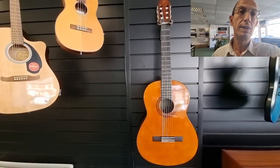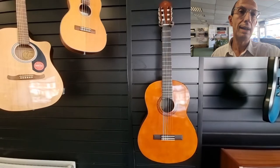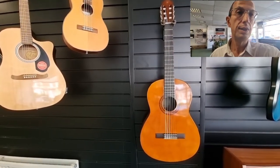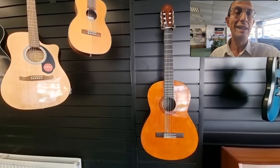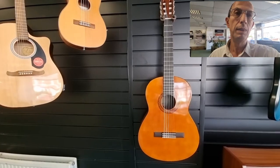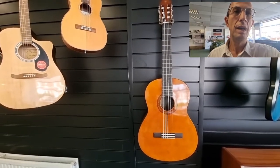The guitar itself is obviously a full-sized nylon strung guitar, six strings. The Mark II signifies that this features meranti back and sides, which is a more durable wood — ideal for people where the guitar might get knocked and bashed about a little bit. It's a much stronger wood.